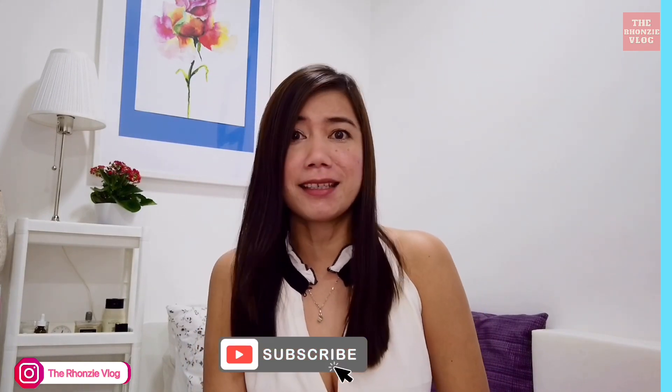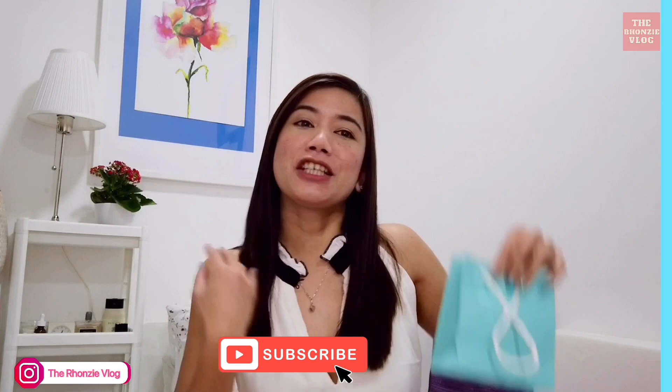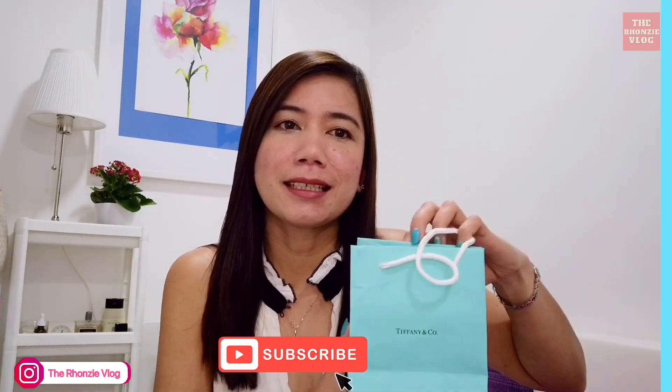Hello everyone, welcome back to my channel. Today's episode I'll be doing another unboxing, and this time my Tiffany bracelet. It's a blue hard tag bead bracelet from Tiffany, and I will show you where I bought this during my shopping at Tiffany.